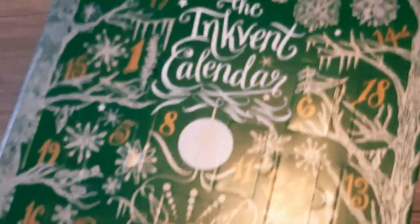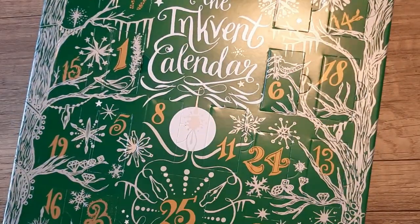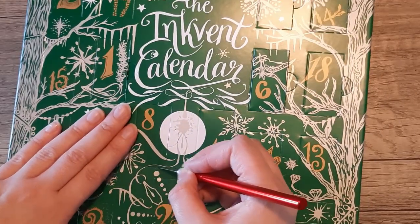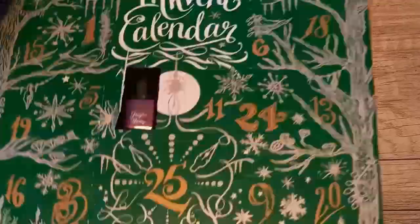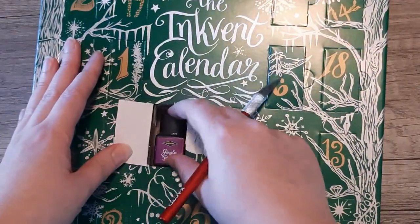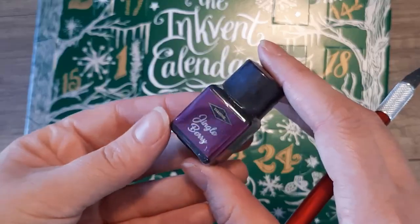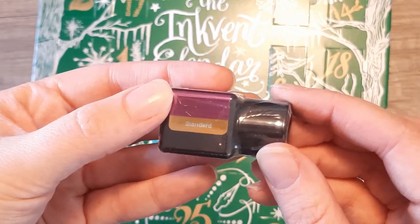Welcome or welcome back. I'm the Ink Archivist and today we are continuing our Inkvent Calendar 2022 series with Day 8. This is Jingleberry — a great name for a Christmas themed calendar. This ink is a standard ink with a deep fuchsia color, and I'm glad that it's not glitter this time because I'm about to have a glitter overdose over here.